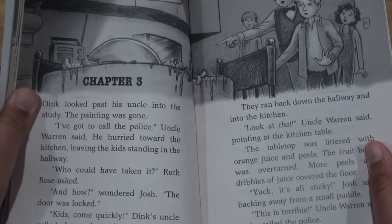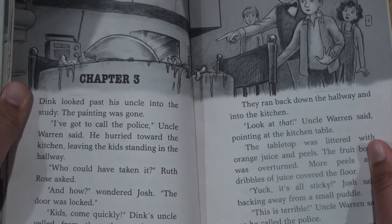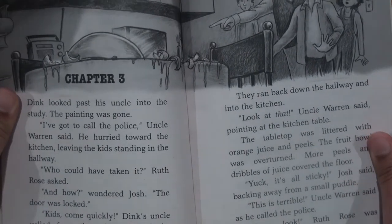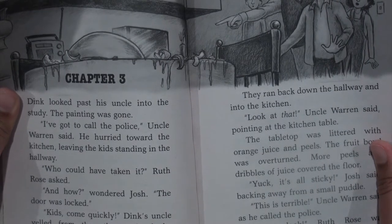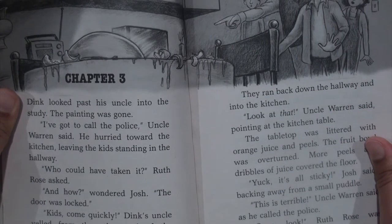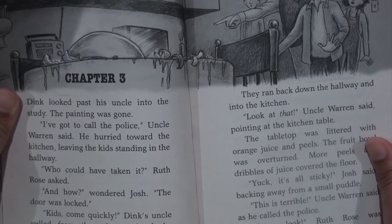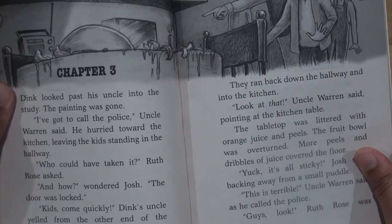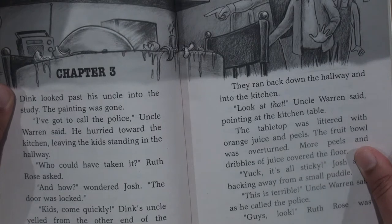Dink looked past his uncle into the study — the painting was gone. "I've got to call the police," Uncle Warren said. He hurried toward the kitchen, leaving the kids standing in the hallway. "Who could have taken it?" Ruth Rose asked. "And how?" wondered Josh. "The door was locked." "Kids, come quickly!" Dink's uncle yelled from the other end of the apartment.